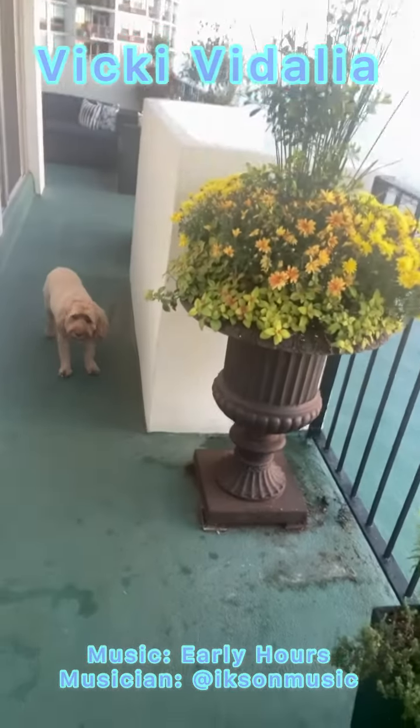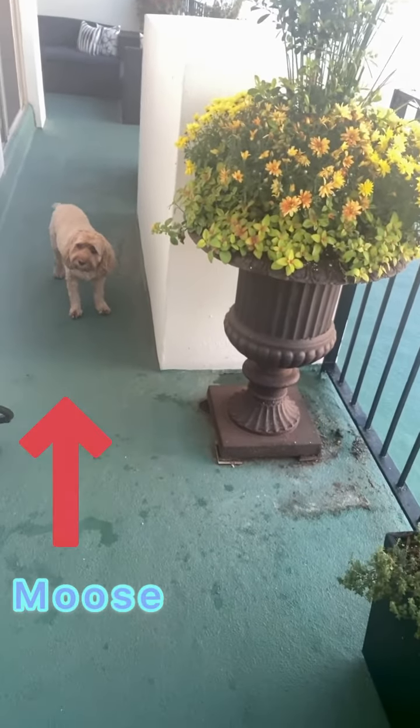Vicki Vidalia here, and Moose. Say hi, Moose. I just wanted to share my outside garden with you.